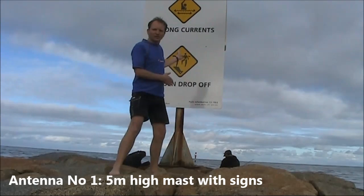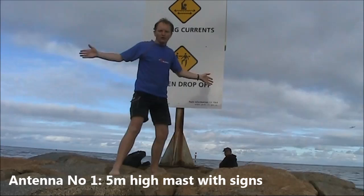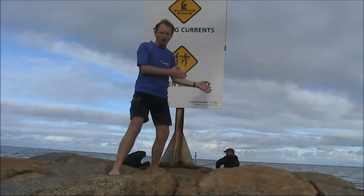This looks promising. It's about a quarter wavelength tall on 20 metres, and, with an over-the-water outlook, it should produce some quite good results. All I'd need are one or two wire radials, which I can scatter over the rocks.